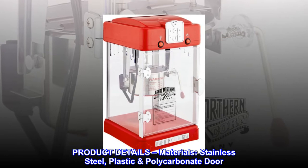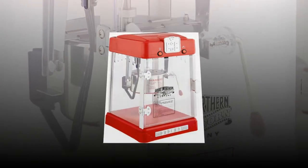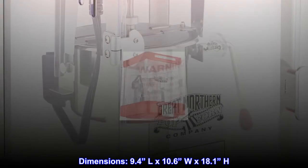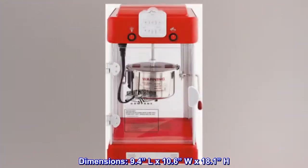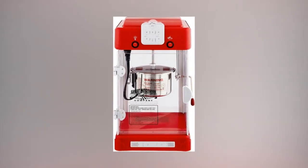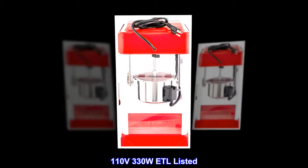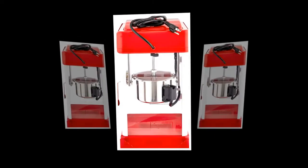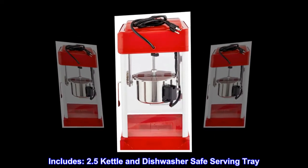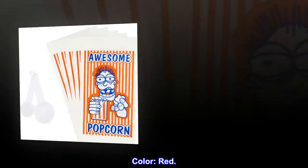Product details. Materials: stainless steel, plastic polycarbonate door. Dimensions: 9.4L by 10.6W by 18.1H. 110 volts, 330W, ETL listed. Includes: 2.5-ounce kettle and dishwasher-safe serving tray. Color: red.